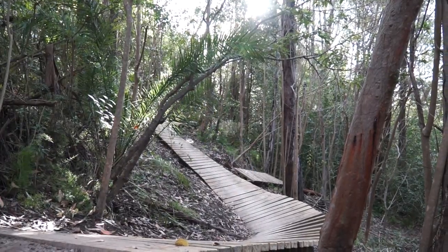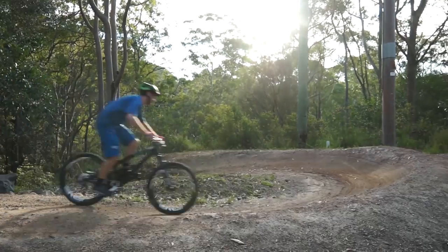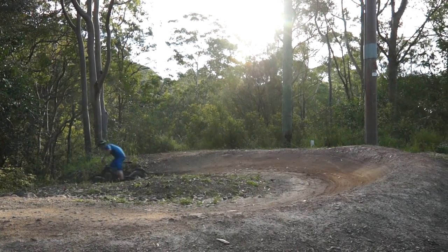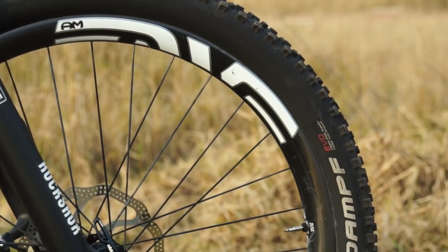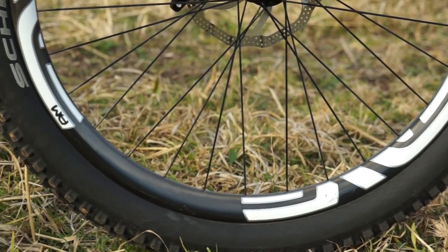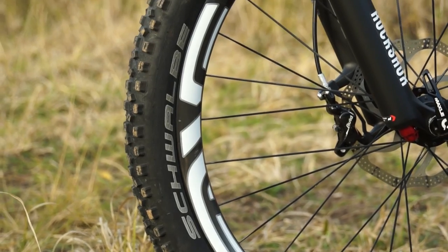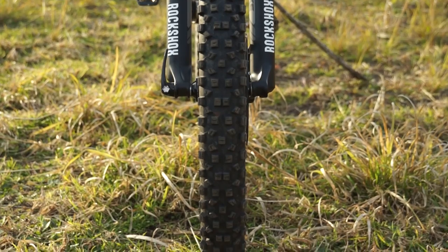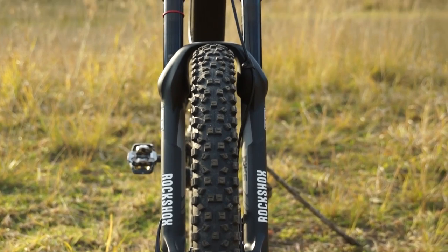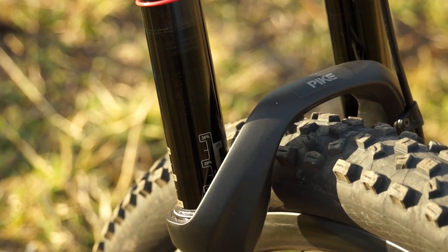With a frame that's so confidence-inspiring and laterally stiff, there's no point running components that don't match that stability. All-mountain style wheels have been fitted, along with a meaty tire with a stiff sidewall, tire pressure dropped to the low 20s, and a big-leg fork — specifically a new RockShox using a 35mm fork leg diameter, which is massive.